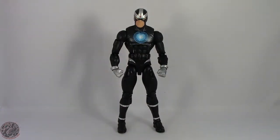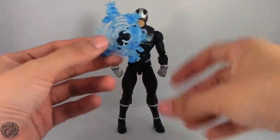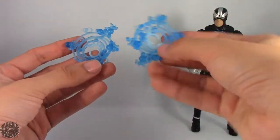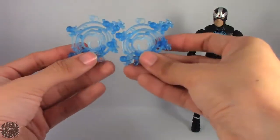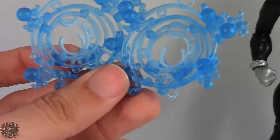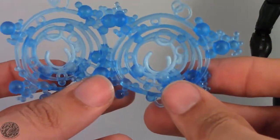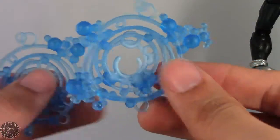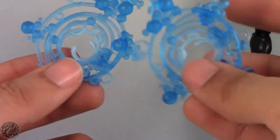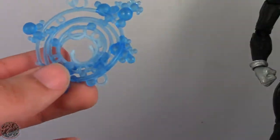Moving that off to the side, let's show off the accessories Havoc comes with. He does come with two of these. Are they mirrored images? No, they are the exact same piece. They are supposed to be his energy effects, but they kind of look like bubbles. They don't look threatening, they don't look menacing — they just look like he's shooting bubbles at people.